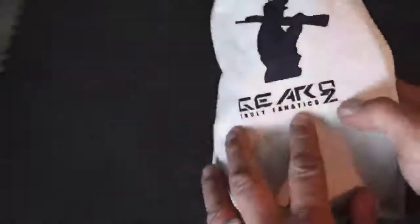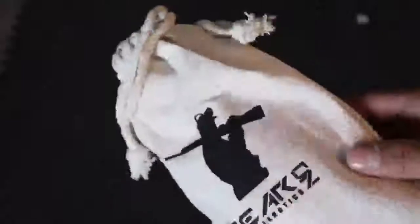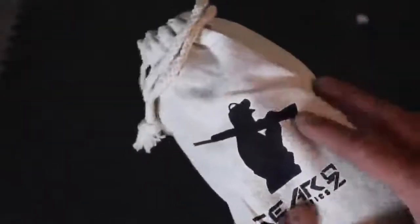We got a product by GearOz here, truly fanatics. It comes in a very thick, heavy duty bag. It claims that there are two carabiners in here, 33 foot of paracord, and a grappling hook.